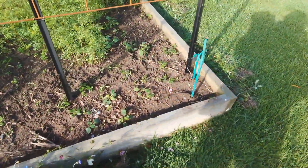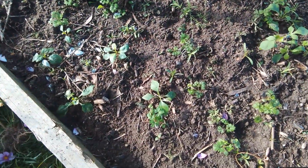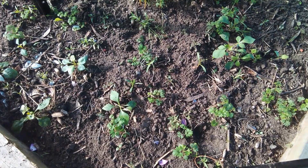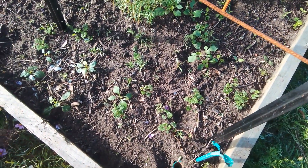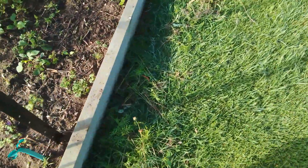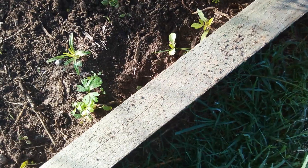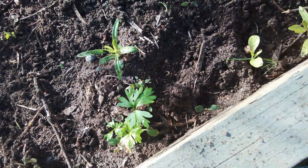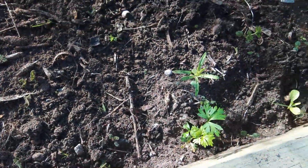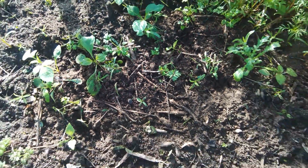I'm not sure what these are — the leaves look like dahlias, maybe they've self-seeded. I did scatter some snapdragons around the place but I don't think they're snapdragons — the leaves aren't right. That little one there could be a snapdragon, maybe. We'll soon find out what these ones are.